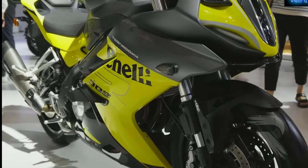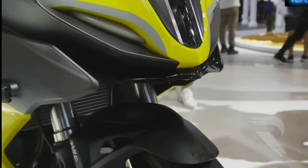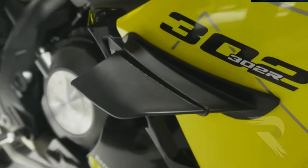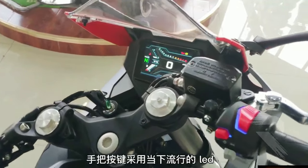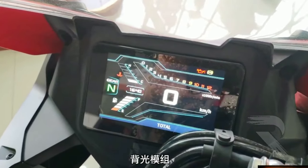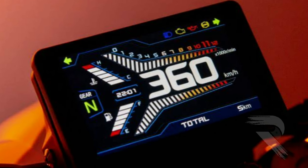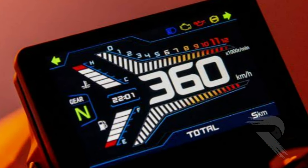The fuel tank capacity is 14 liters. The company has given a mileage of around 25 to 30 km per liter. The instrument cluster gives basic information like the speedometer, RPM meter, the oil level, the TRIP meter, engine temperature, and the odometer.